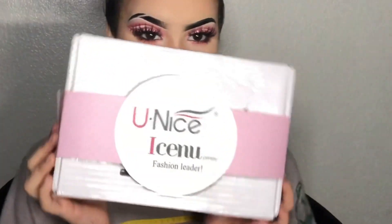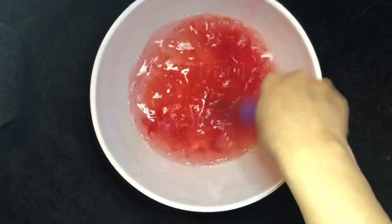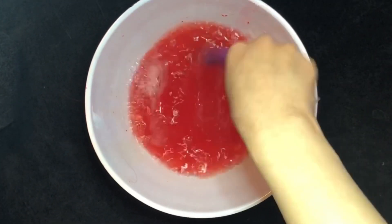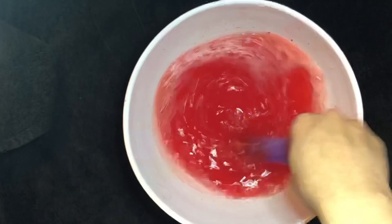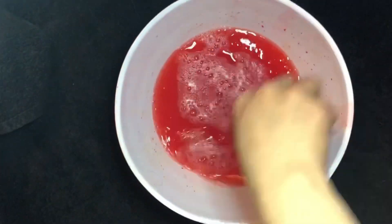Hey guys, today I'm going to be using some hair from You Nice Hair Company and I'm going to be going ahead and coloring them and then also putting them into ponytails. First thing I'm going to go ahead and do is dye the hair, and I'm also using the water dyeing method because it's just a lot quicker, as always you guys.